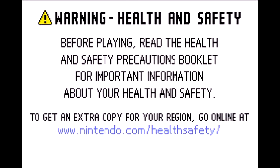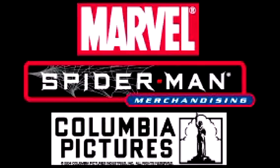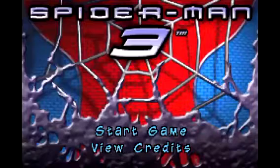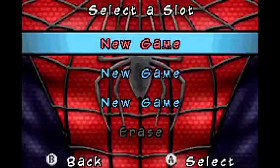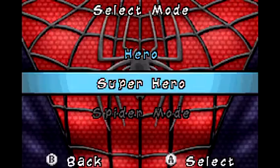Hey guys, Blank Camera Hotspy here and welcome to my next display of Spider-Man 3 for the Game Boy Advance. There's a start new game and the difficulty is on superhero.